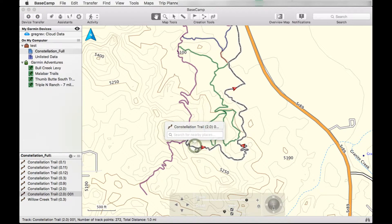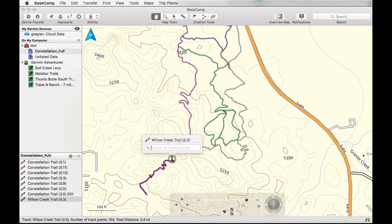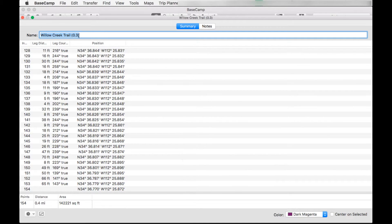So we have the first track, this is the second track that gets split right here, and this is the track that we want to combine. You'll notice this track — you see the little arrows here — that means we're going only in one direction.